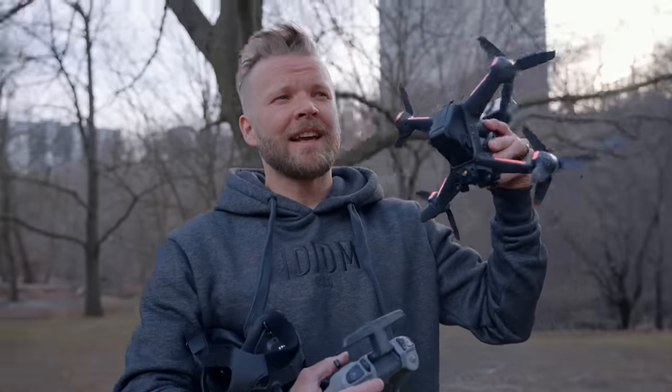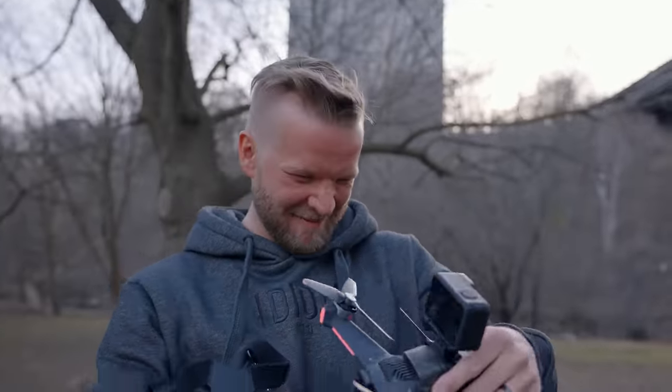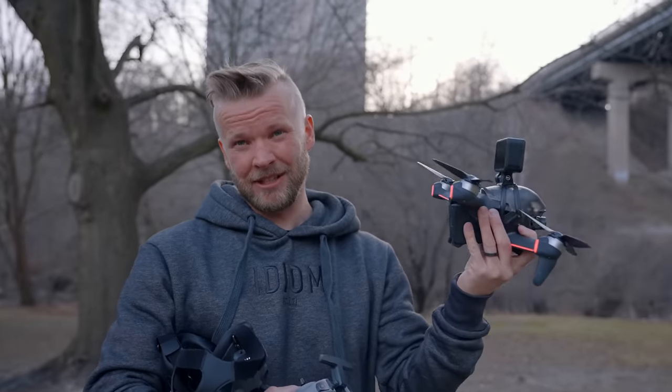Another successful flight! How much better is the footage? I have to say it's probably quite a bit better. But man, I love flying this drone. I'm really hoping this footage looks real good — we'll see.